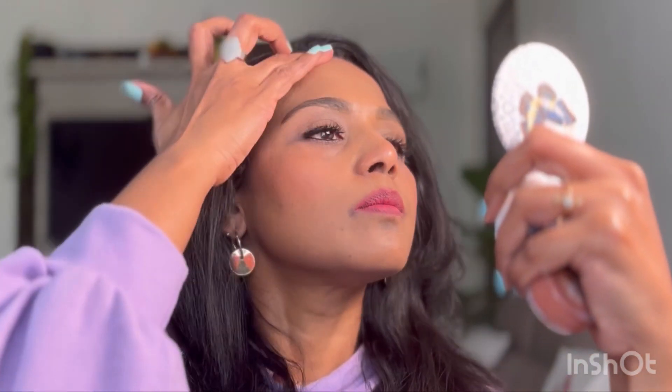I'm using the Swiss Beauty cream tint as a contour today because I want something lightweight. I'm dabbing it on areas of my forehead, along my nose, and along my jawline. This is going to give that natural bronzed effect to the skin.